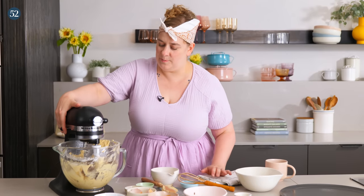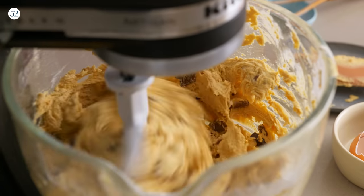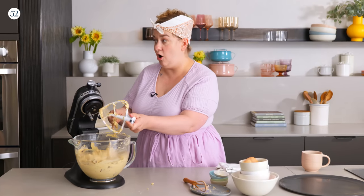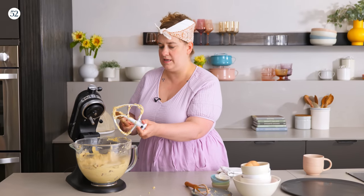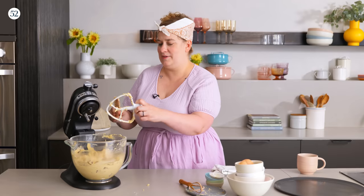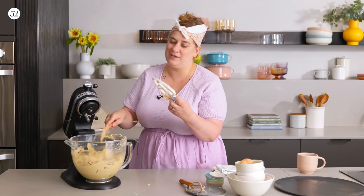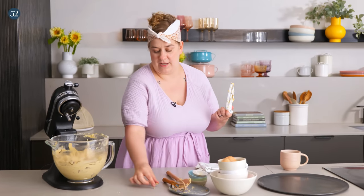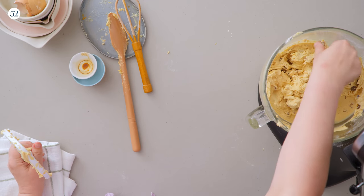We'll mix that just to incorporate. Now this is the part where obviously everyone is going to want to eat some cookie dough — but you really shouldn't eat raw cookie dough because of raw flour and raw eggs. So just bleep this part out.